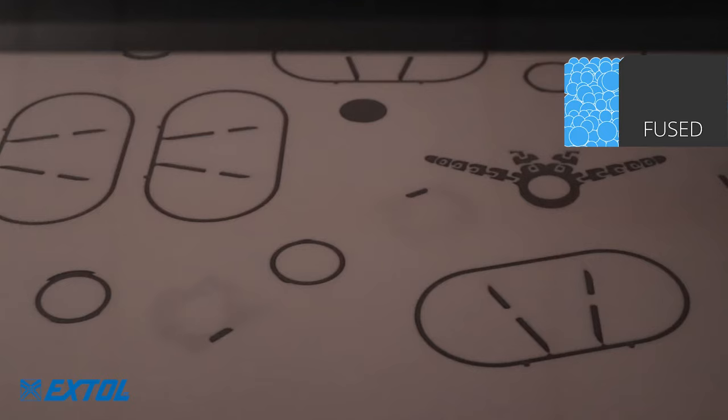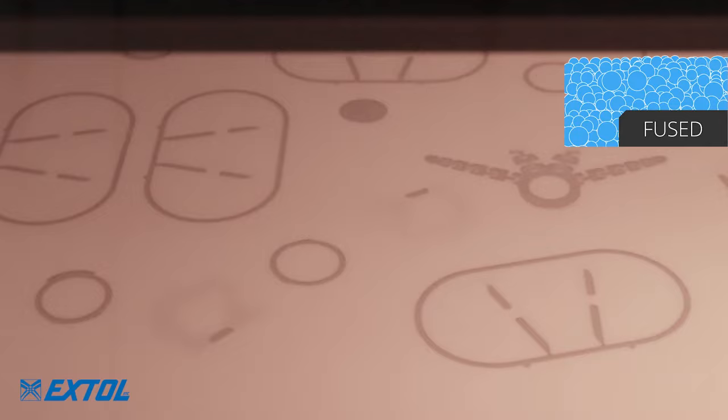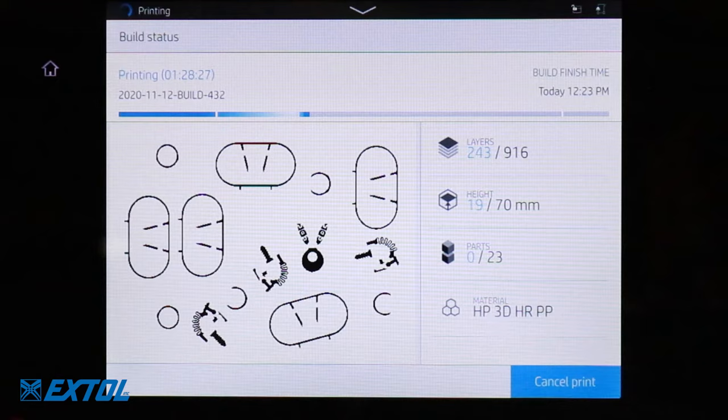Multi-Jet Fusion parts are stronger than those printed with SLS and other technologies, due to greater energy exposure. On each pass, energy is absorbed multiple layers deep, creating strength in every direction.